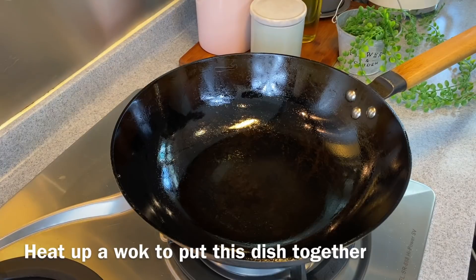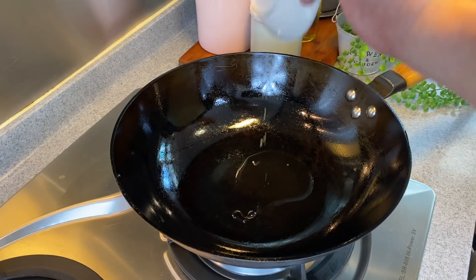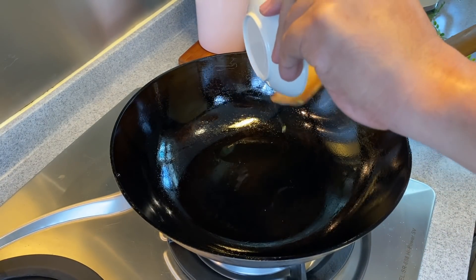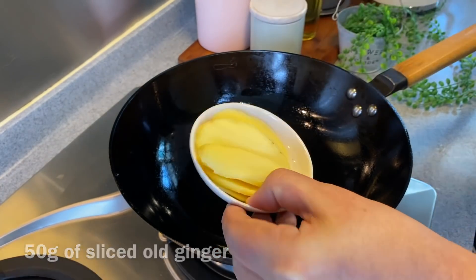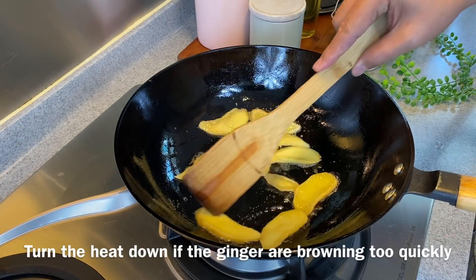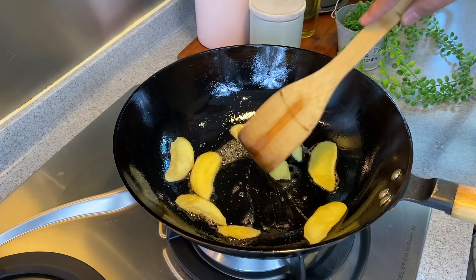Now we are going to fry the ginger first. Heat up a wok and add in 2 tablespoons of sesame oil. I'm using medium to medium-low heat — I don't want to burn the ginger, I just want to extract as much of the aroma as possible. Add 50 grams of old ginger, sliced. Slowly pan fry them until fragrant. If the pan gets too hot, turn down the heat, because sesame oil burns pretty fast and will become bitter.